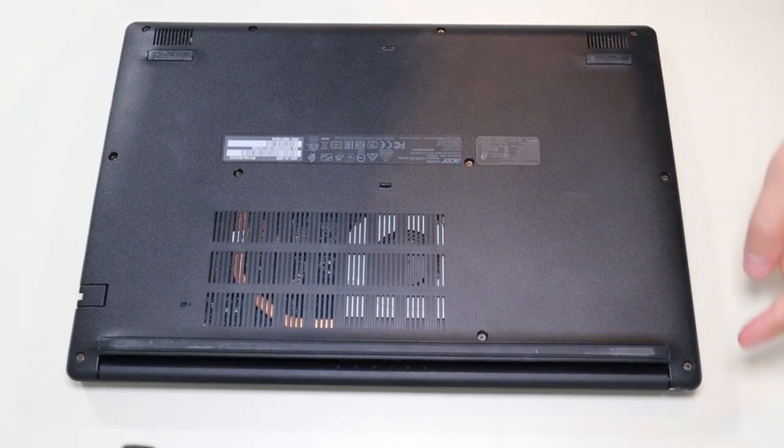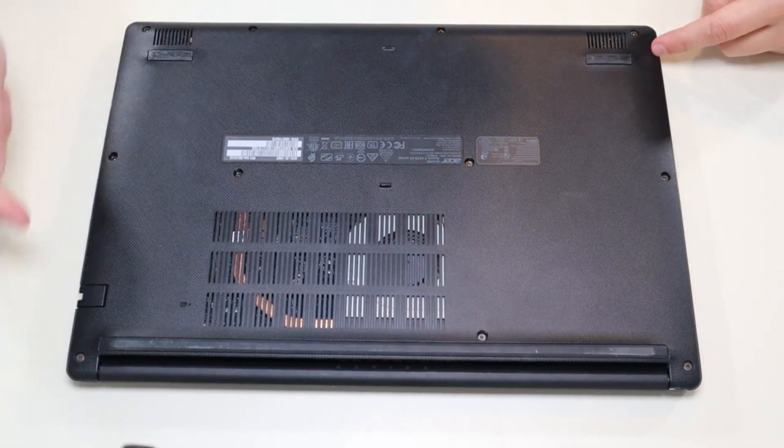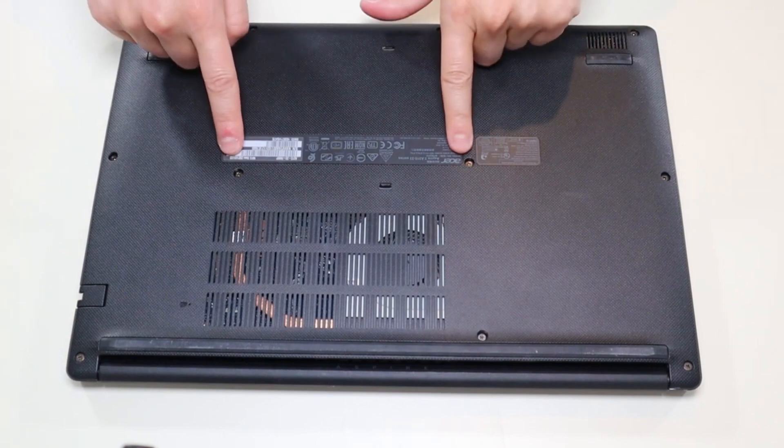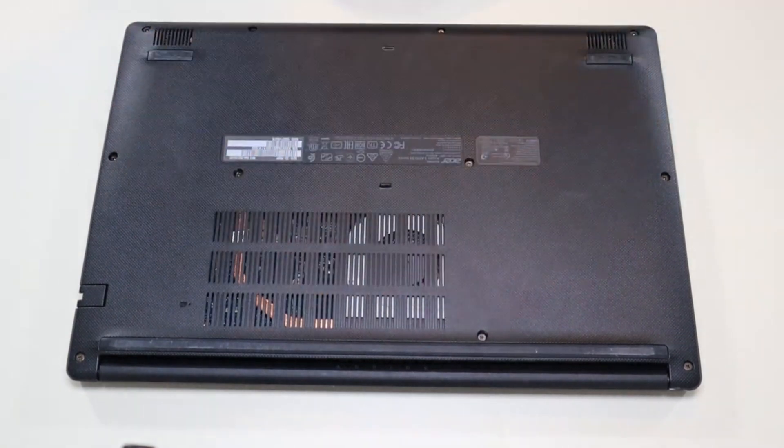We're going to take off all the screws on the bottom case. You have these three along this edge, these three along the opposite edge, these two here, these two here, and that one screw there. We're going to take all those screws out.